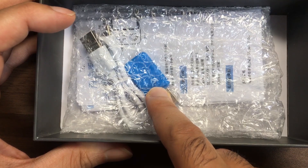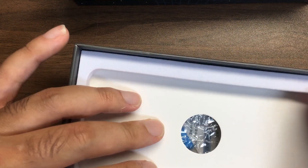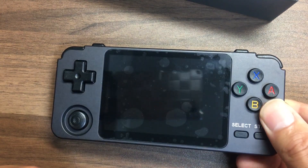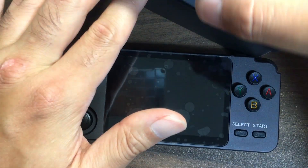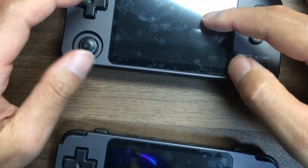アナログパッドも一緒ですね。同じものが入っています。オレンジだったかな、青だったかな、ちょっと忘れました。こちらが本体ですね。ちょっと開けます。こんな感じですね。こっちが前回のやつです。